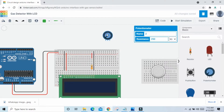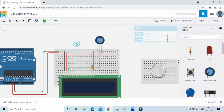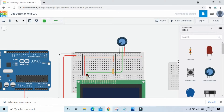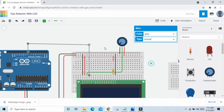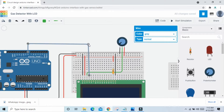Now connect the potentiometer. First terminal connects to GND, second terminal connects to VCC, and the middle pin connects to the V0 pin of the LCD. Also change the wire color to black and red.